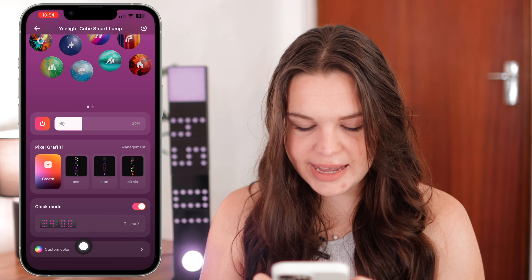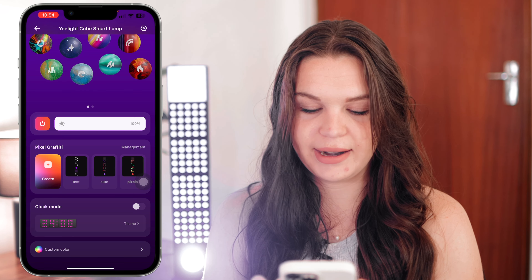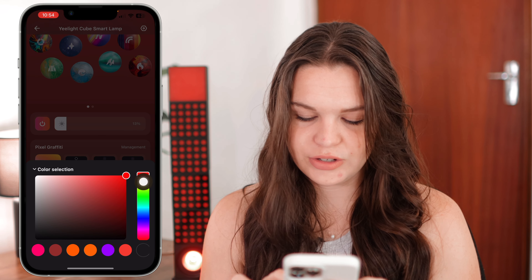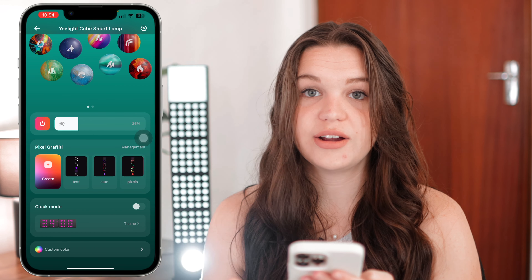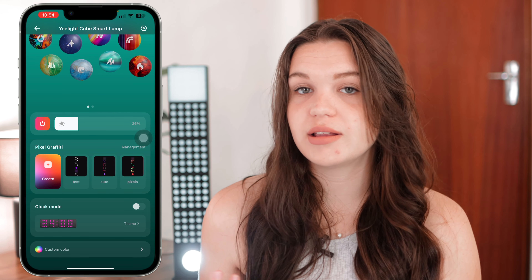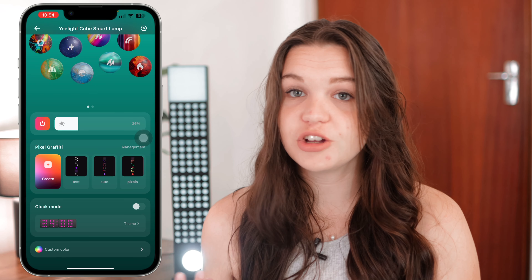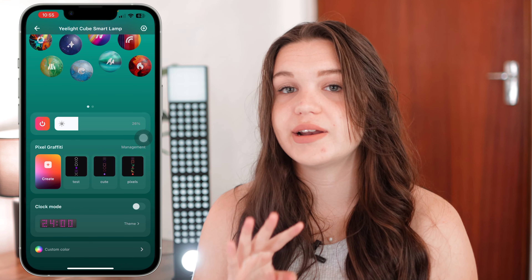Then lastly in the app we have custom color, which is very plain and simple. You just have some preset colors and you can choose exactly the type of color you want and it changes all the lights to that color. This is kind of the capability you have in the Apple Home app — just choosing a solid color for all of them without any animation or pixel graffiti. But it's a nice simple option when you just want everything to be one color.